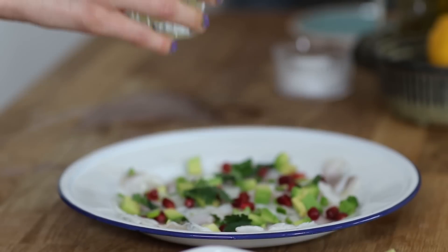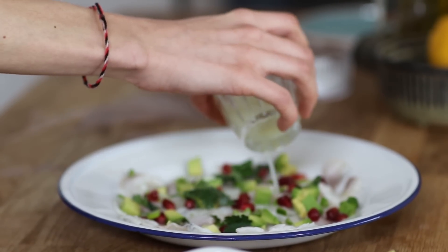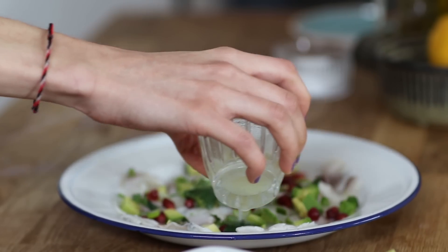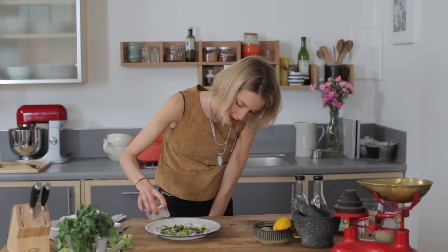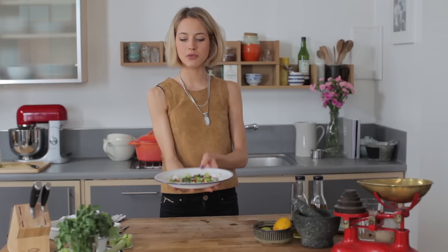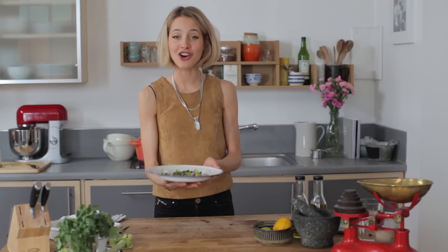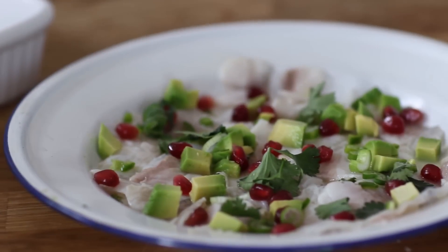And finally, we've still got a bit of this marinade and juice left over. I'm just going to add a tiny bit more to the plate to keep it nicely dressed and give it a little bit of liquid. And there you have it — my beautiful plate of sea bass ceviche with avocado and fresh pomegranate. It's absolutely delicious and really lovely for summer and a really nice thing to share.